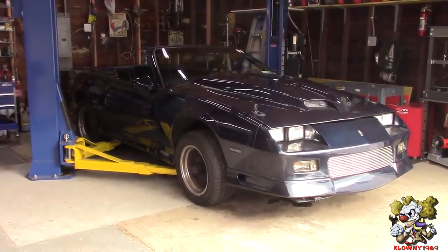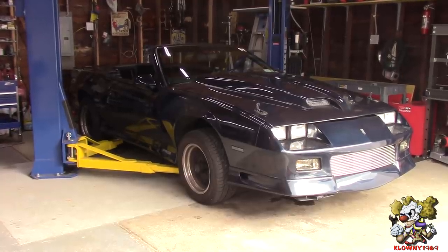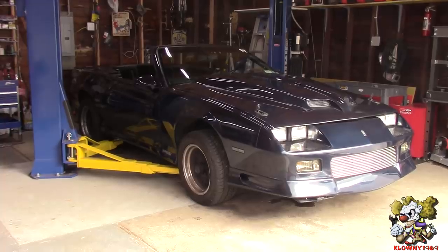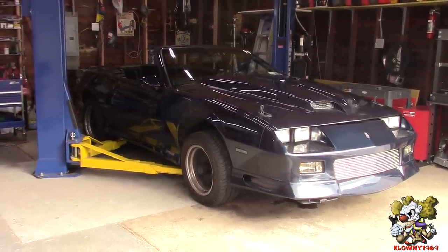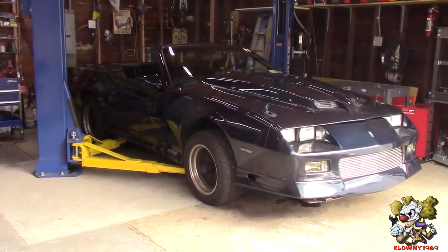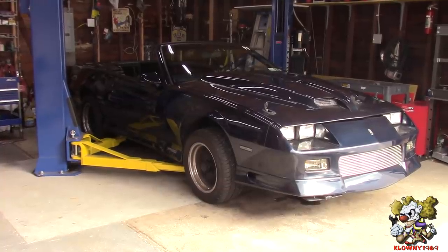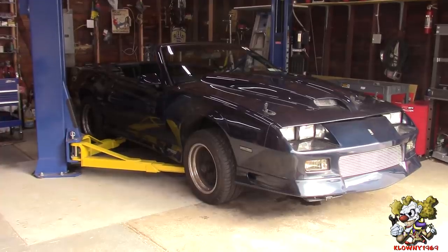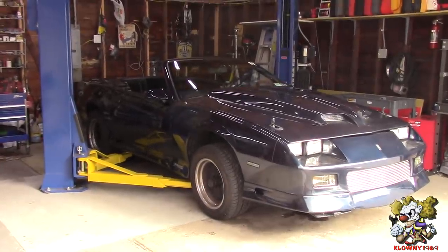In the front end everything's gonna be new also - a tubular K-member, tubular control arms, a coilover setup and aftermarket strut mounts. It's gonna have a 700R4 from Level 10 built to handle about 900 horsepower. We're also throwing in a 9-inch in the back and doing all sorts of other stuff to this car. Since this is a big build, I'm gonna try and breeze through certain parts in an effort not to make it over a 10 hour long video. So let's begin!